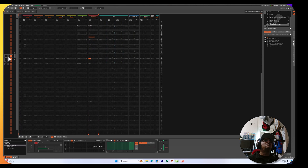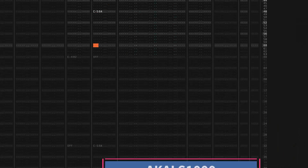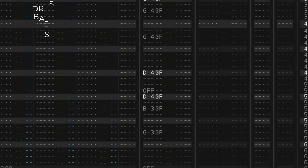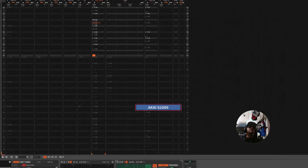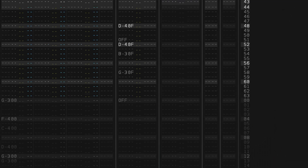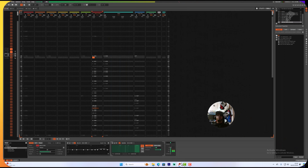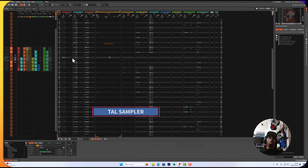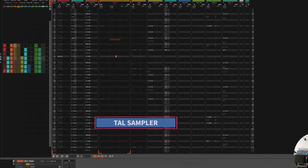Now let's hear something that's full-on done 100% S1000. And now let's quickly hear something that's all done on the Tal Sampler.